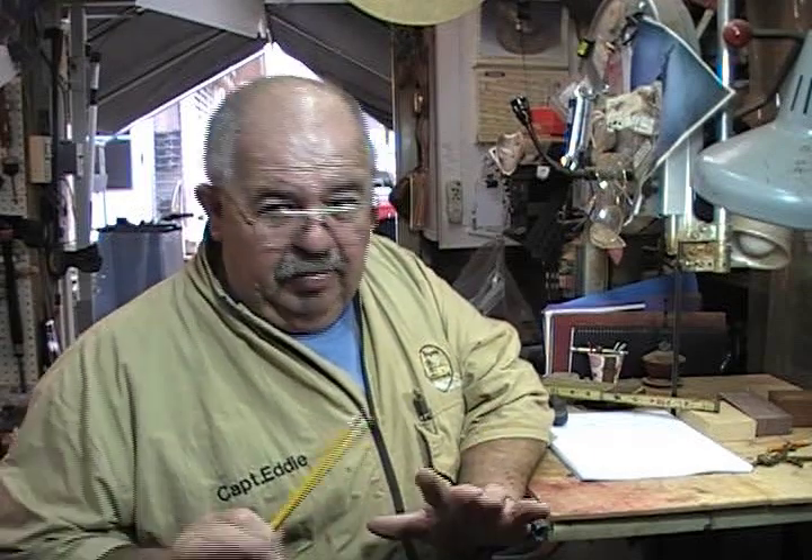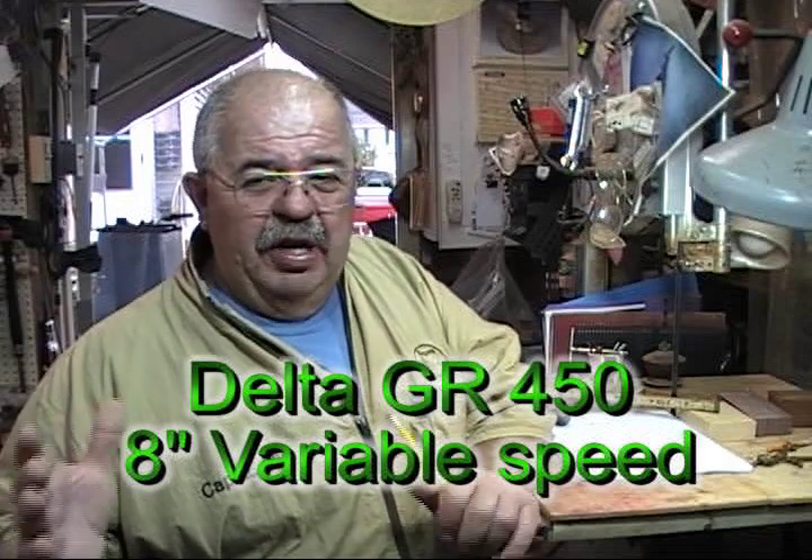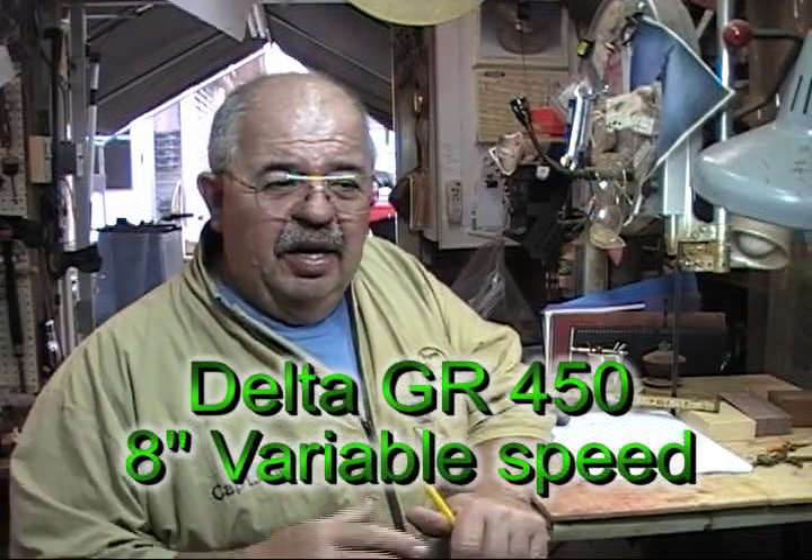I've got a lot of requests and questions about my Blackhawk rig and sharpening tools in general. Guys have said, wow, you talk about buying that Delta GR450 grinder, that 8 inch. I already have a 6. My buddies say I shouldn't sharpen on that 6 — I need to go get me an 8.